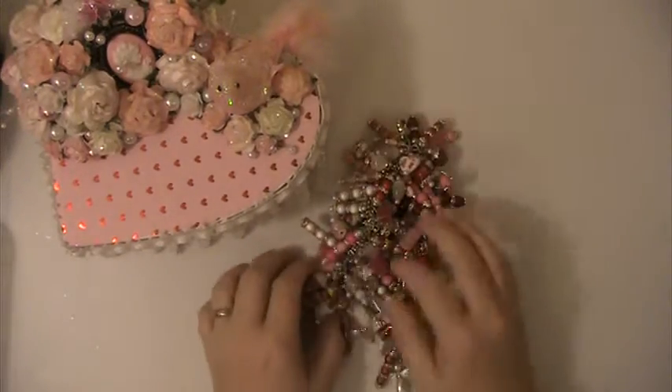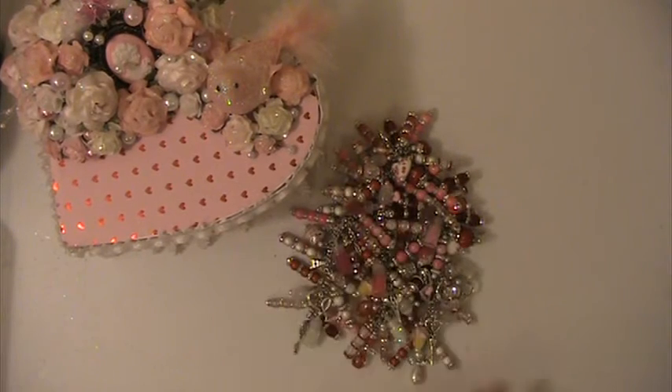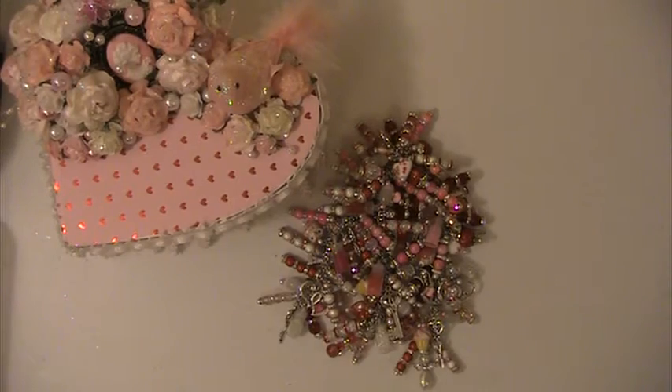And I hope you like the box that I made. I want to thank everyone for watching. If you have any questions or comments, please leave them down below. And have a blessed day.